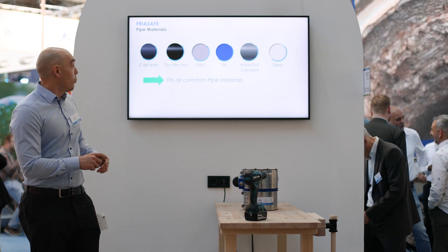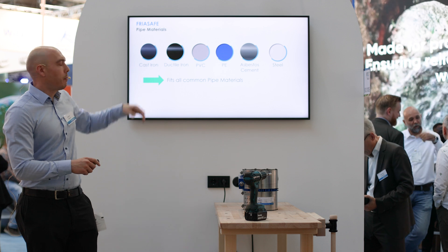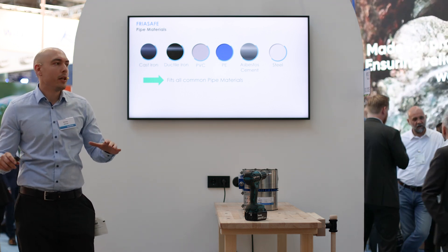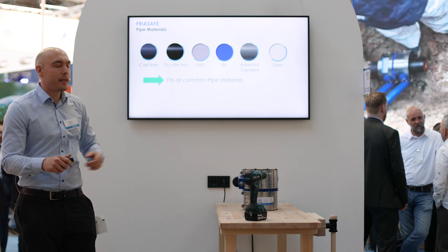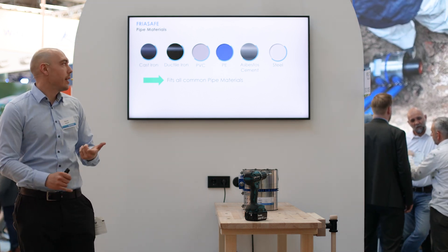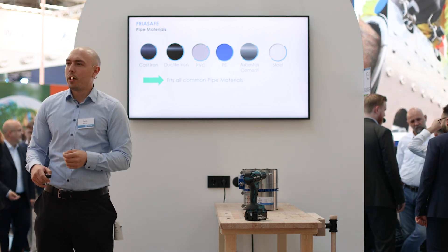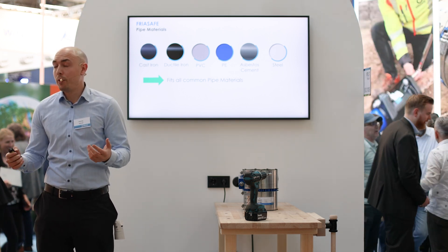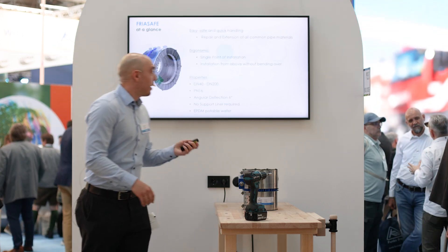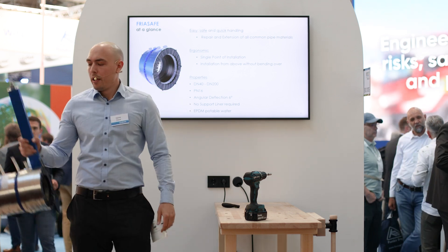How is it applicable? It is mostly applicable for cast iron, ductile iron, PVC, PE, steel, and asbestos cement. For PE we don't need any support liner, which is a really big advantage. And how does it work? This is our Freor Safe coupling — stainless steel wrapping, polymer body, EPDM gasket, and the gripping system which makes it restrained.